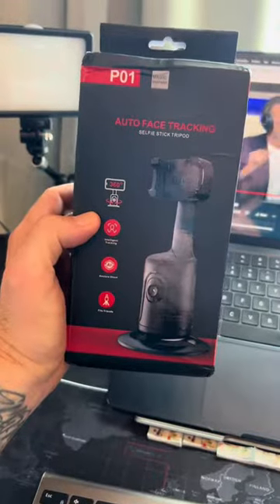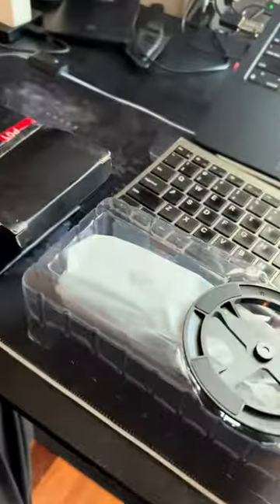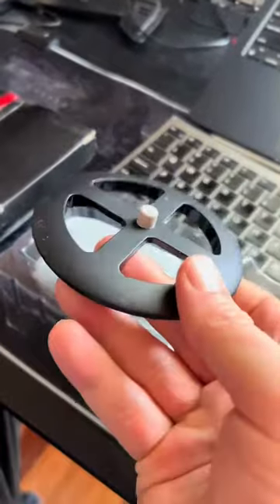Super excited to try this baby out. Box is pretty standard, nothing special about that. You take this bad boy out — got a little bit of a charging cable there, and it's got a stand to sit on.